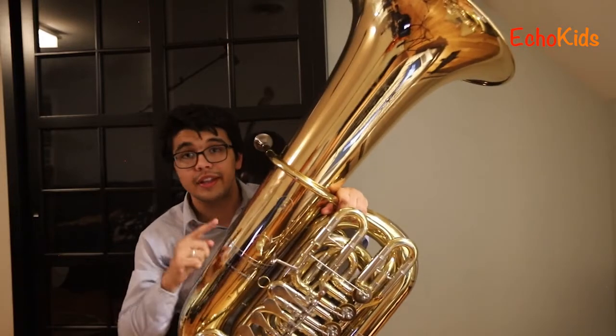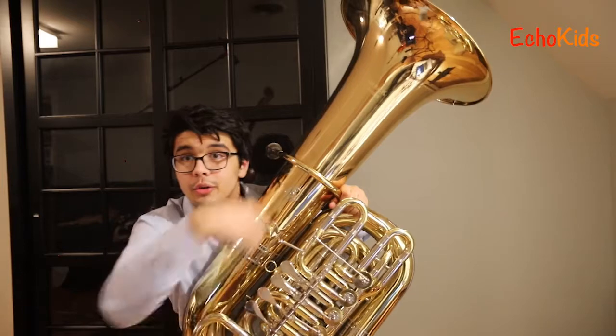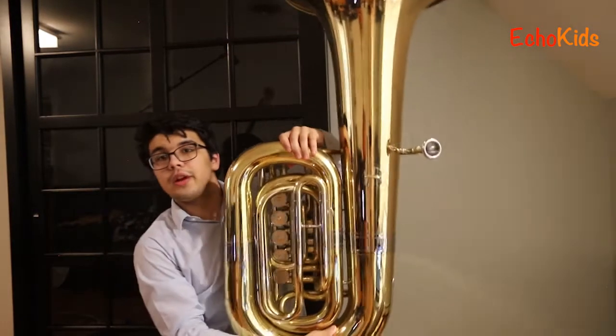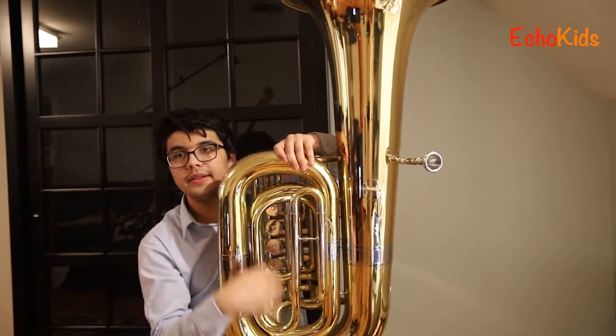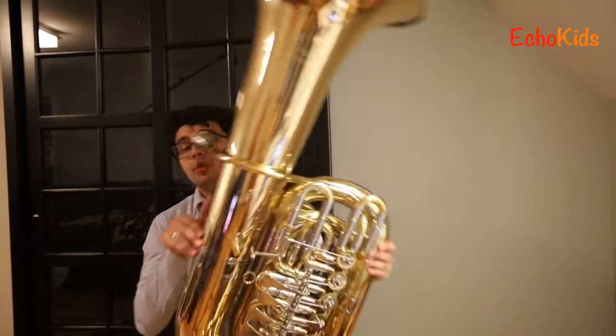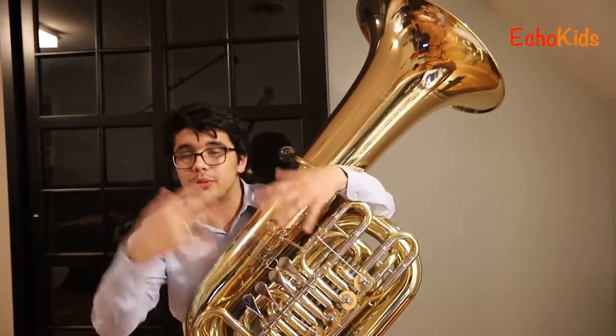That 16 feet doesn't include all of these additional tubes — a whole bunch of tubes. See, I'll turn it around for you so you can see. Look, there are even more tubes all over the place. So that's just the main tube. There are more than at least 20 feet of tubes when you account for all the different tubes in a tuba.